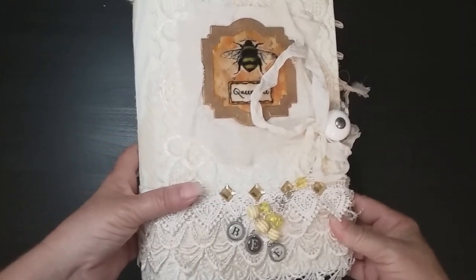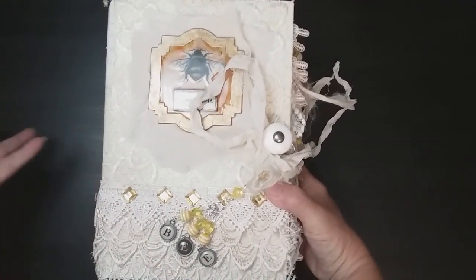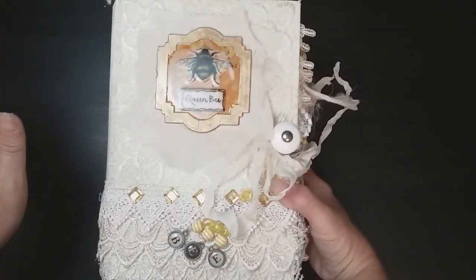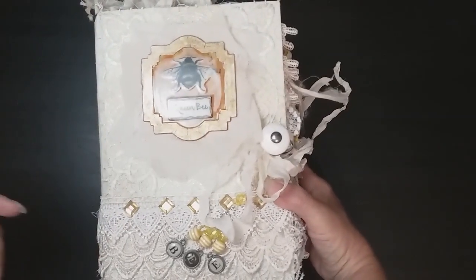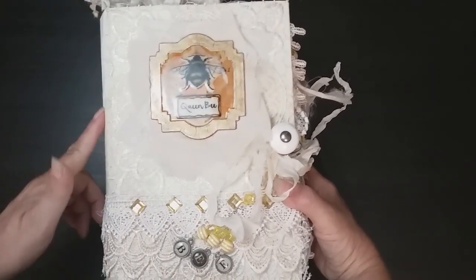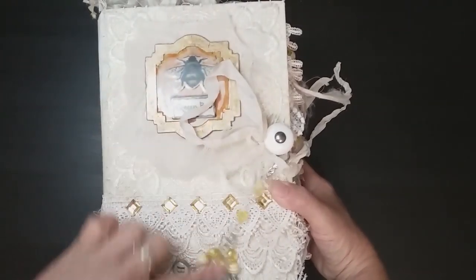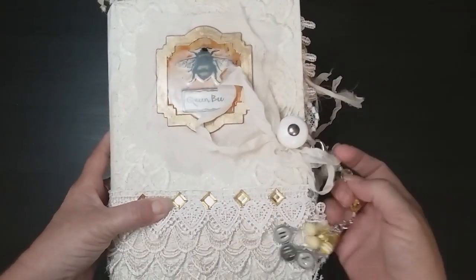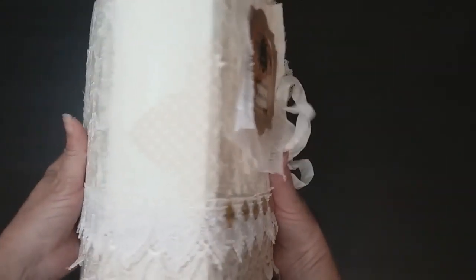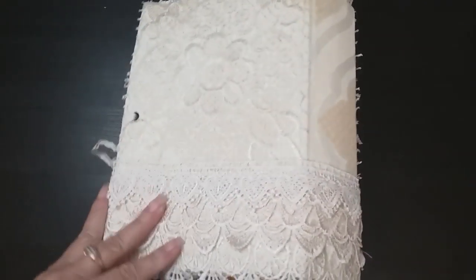Hello everyone, it's Terry and I'm here today to share my latest design team project for Calico Collage. This is for June, featuring the Beekeeper digital kit. I love this kit — this is the second journal I've made with it. This one is a hardcover, six by nine with a two-inch spine. It has a little bee charm here that can be removed. It has lace here that was a gift to me from Paper Pixie — really pretty lace.